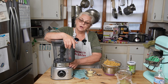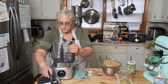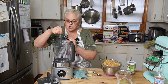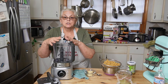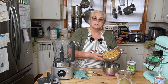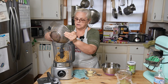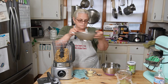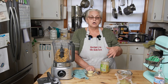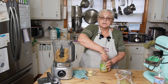But since we got the new blender, we can double the batch. I'm just going to remove the lid. I want to tell you right now, family, these blades are sharp — I cut my finger when I was trying to wash this when we first got it. I have two jars of cooked chickpeas that I've drained and rinsed. I'm going to put that in here. I have some tahini — tahini is just a toasted sesame seed paste.